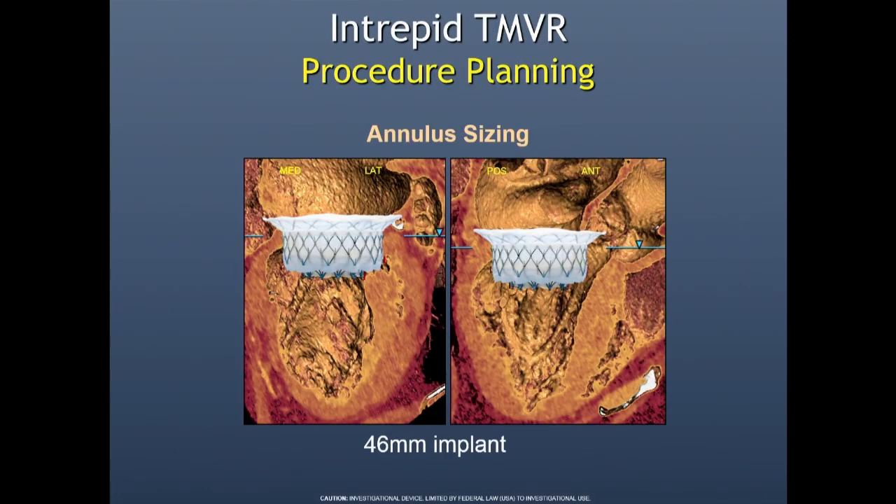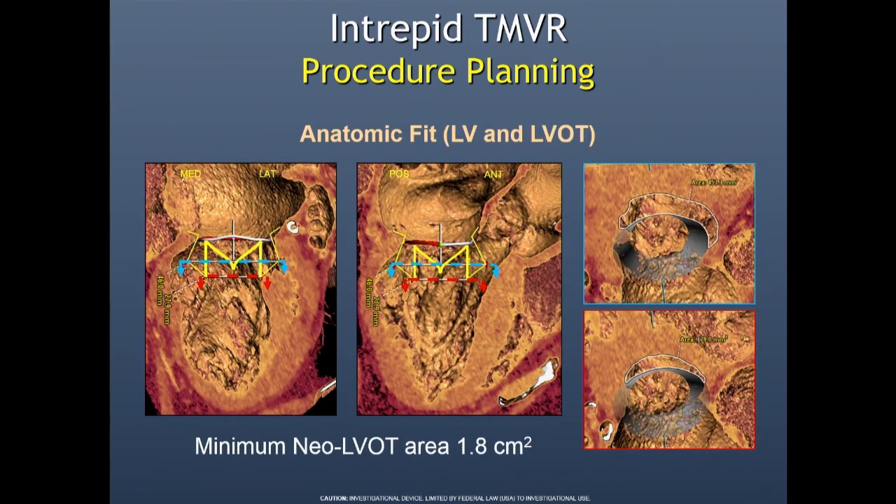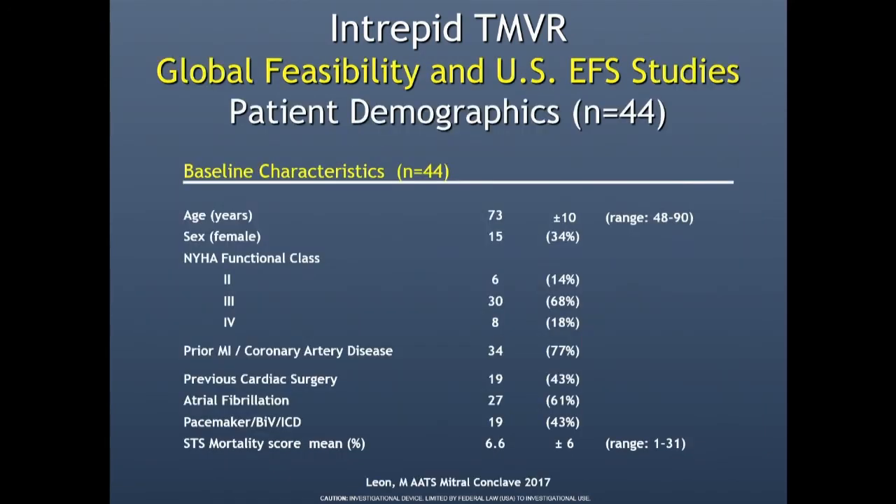Looking at some clinical outcomes and procedural planning — John has talked a little about how we do the neo-LVOT. We're all still learning a lot about this. We went back and looked at all the calculated neo-LVOTs and the post-neo-LVOTs in Intrepid, and it actually seems to double in most of them. You actually get more neo-LVOT than you think.